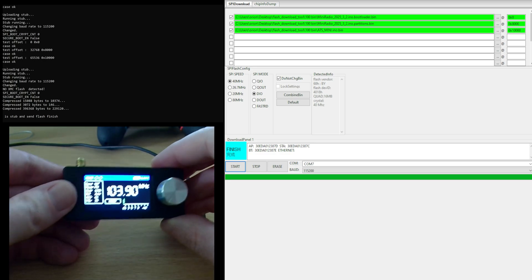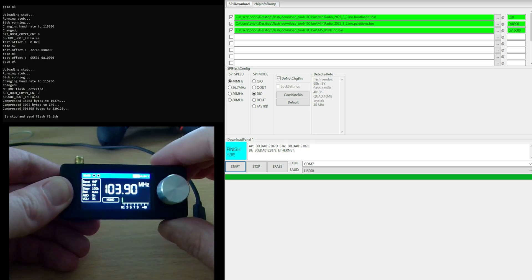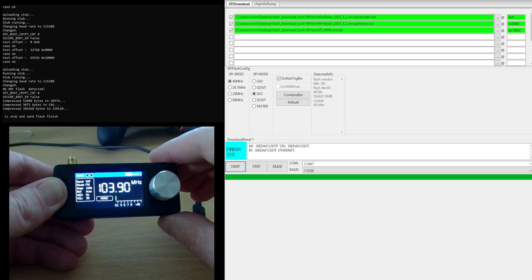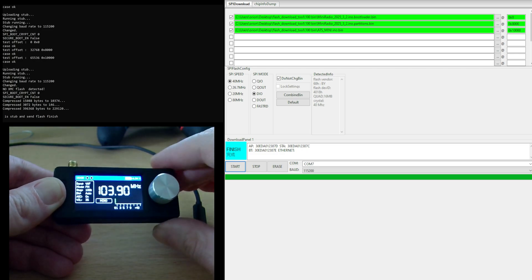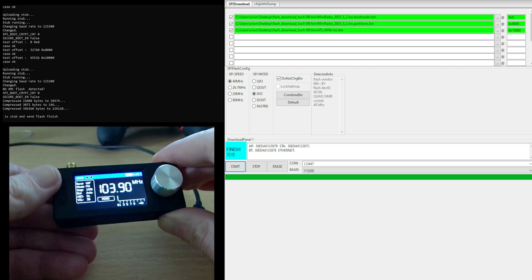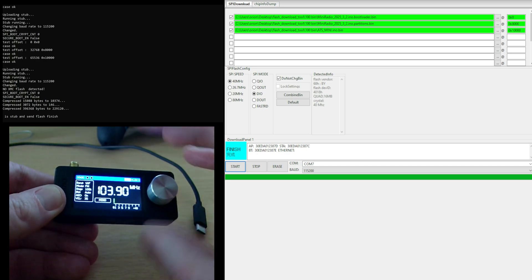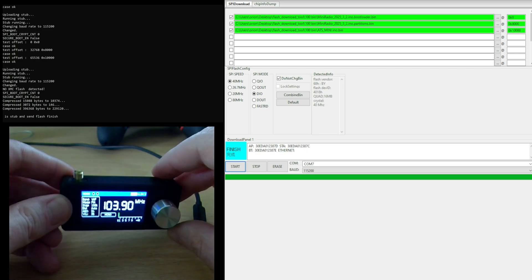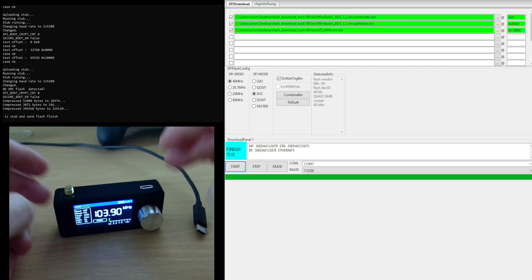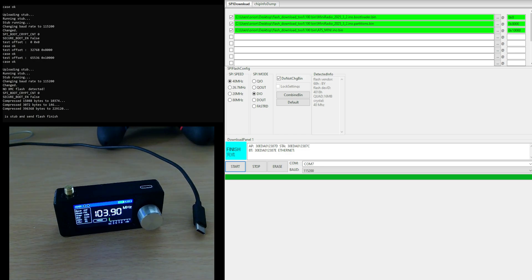There we are. This is just to show that a radio you think you've bricked — I don't think it's actually bricked. All that's happened is that the firmware hasn't been installed properly, and it is recoverable. You can install the firmware again on your radio.